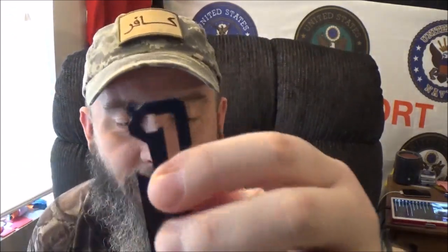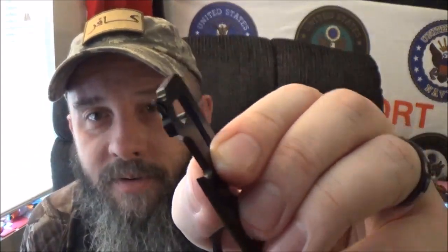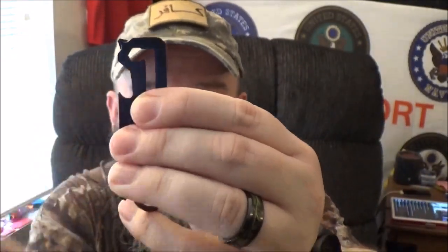Right on the very front there's your small and large flathead screwdrivers. There is a very, very small — as I call it — cross driver or Phillips head screwdriver. And right there is about a quarter-inch hex driver.